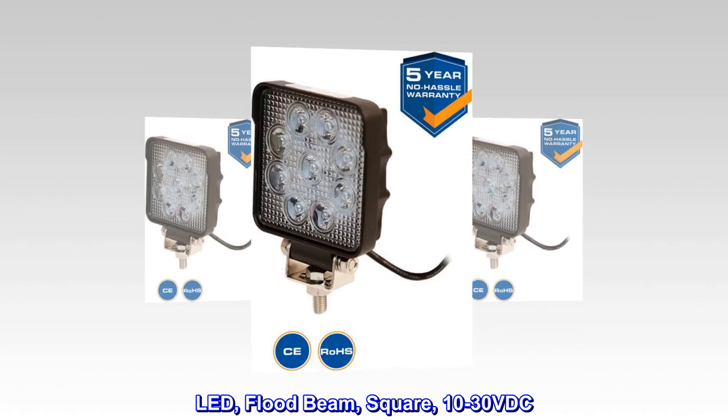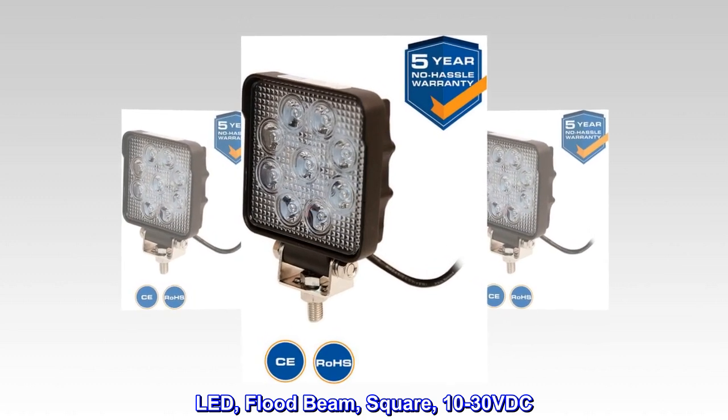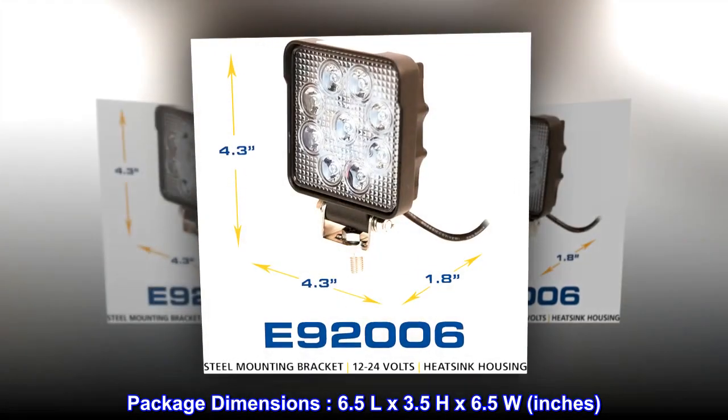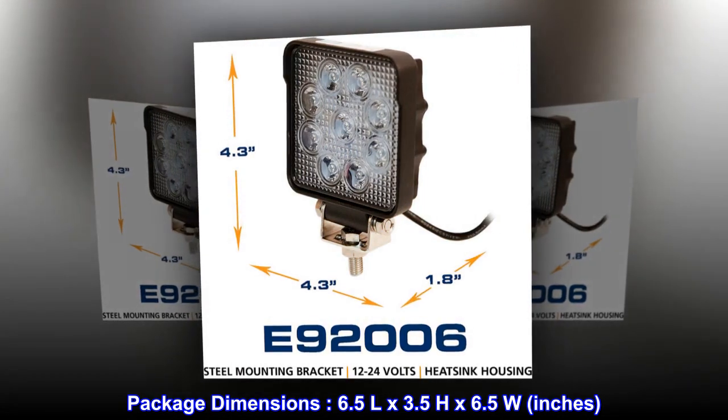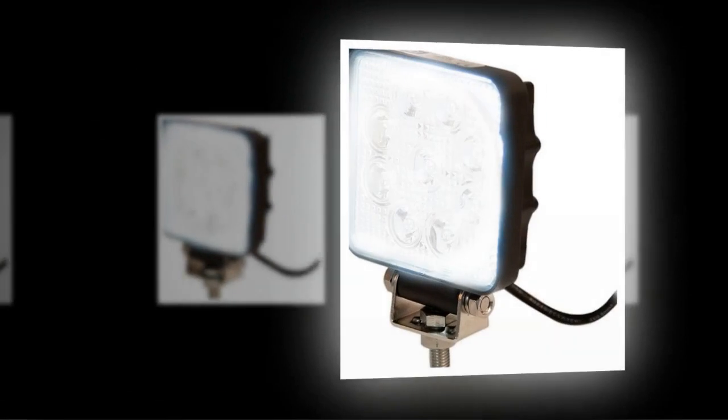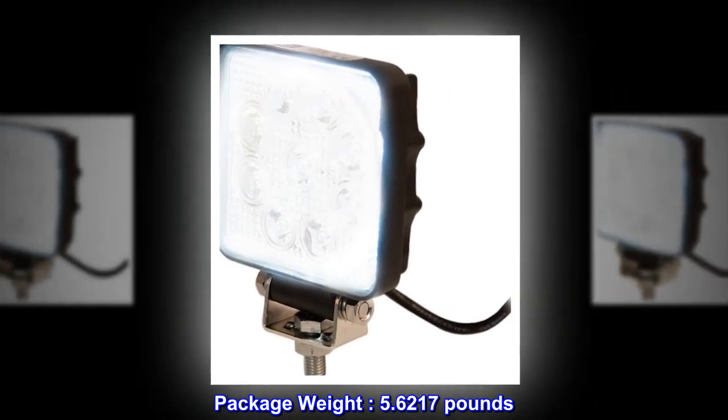LED flood beam, square, 10-30 VDC. Made in China. Package dimensions: 6.5 L by 3.5 H by 6.5 W inches. Package weight: 5.6217 pounds.